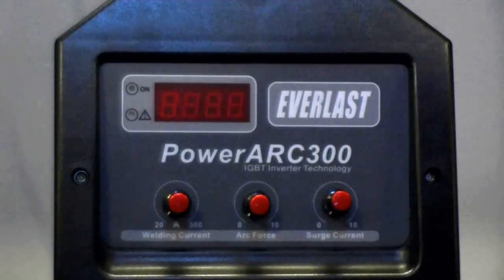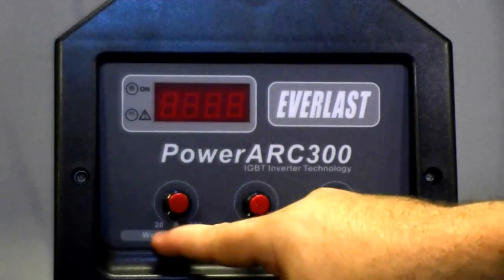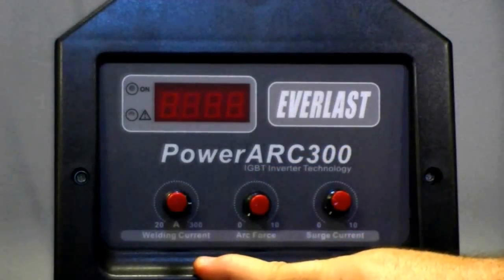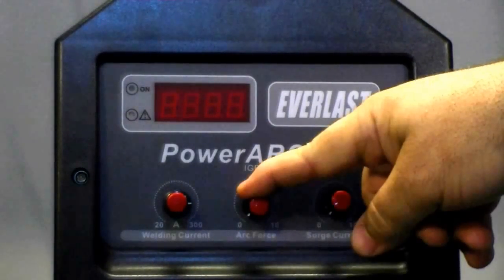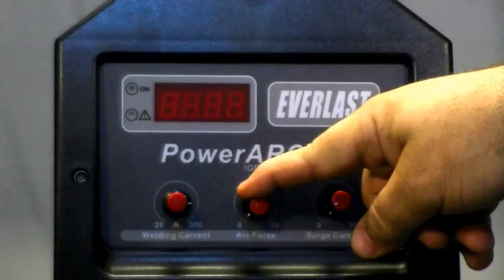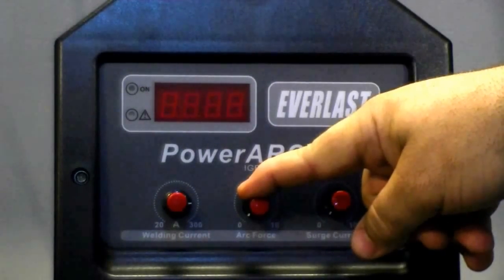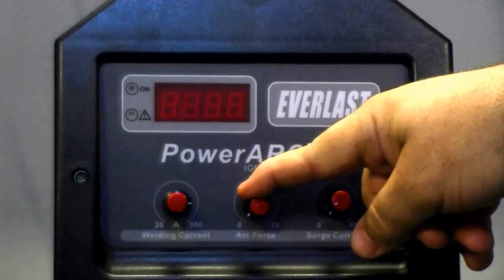The Power Arc 300 is not a normal welder. It has a low amp capability of 20 amps all the way up to 300 amps, thanks to its inverter design. We also have an adjustable arc force control, sometimes referred to as dig. What it does is respond to your arc length and give you the extra heat that you need to keep the arc going.